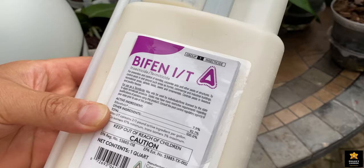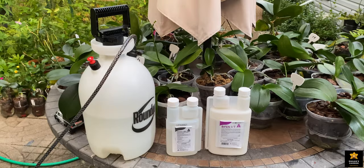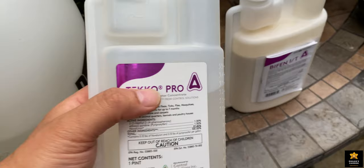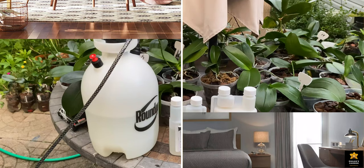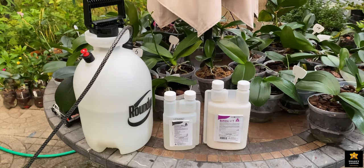Hi guys. We will be using two products by Adam. One of them is Bifen I/T insecticide for prevention and control of termites and other pests. The other one is Tekko Pro insect growth regulator concentrate, also for pests like fleas, ticks, flies, mosquitoes, gnats, and many more. These products are commercial grade, used for homes, commercial and industrial buildings, furniture, carpets, animal quarters, and kennels. These are not sponsored — we bought them with our own money. You can buy them on Amazon; the link is in the description below.